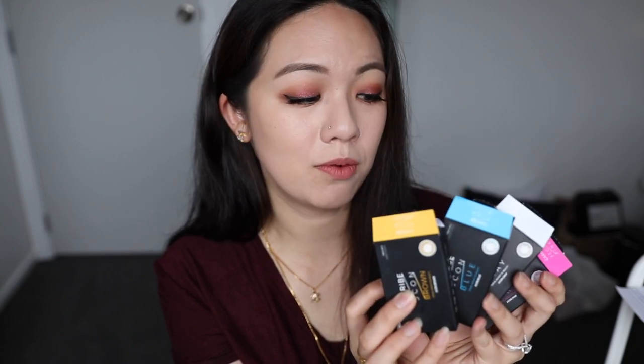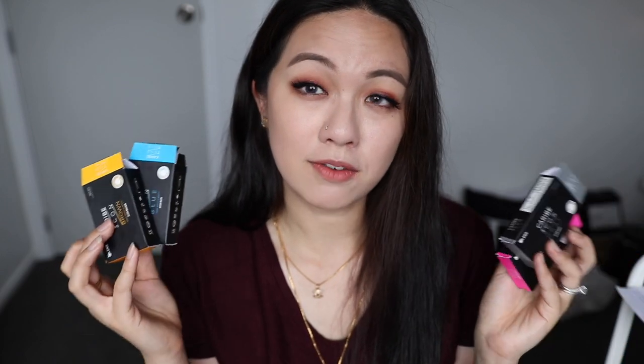Hi everyone, welcome back to my channel. I'll be doing a contact lens review on the O-Lens Caribbean 3 Conte collection. It was requested by some of you guys to review this collection — it's been out for a while but I've never tried it, so I decided to give it a try. It comes in four different colours: brown, blue, grey, and pink. I'm currently wearing the pink one but I've tried all of the colours, so I'm going to tell you my thoughts and the details.